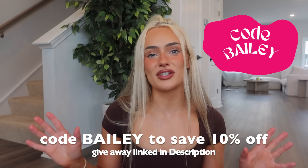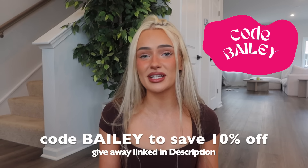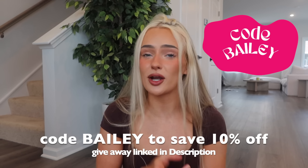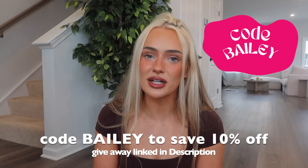This is dropping October 12th at 1 PM CST. Code BAILEY will save you 10% off — if you find this video helpful it would mean a lot if you use it. If you use my code, make sure to screenshot to enter my monthly giveaway where I give away gift cards and care packages. We've got some new fabrics and some colors that I know y'all loved that are back.